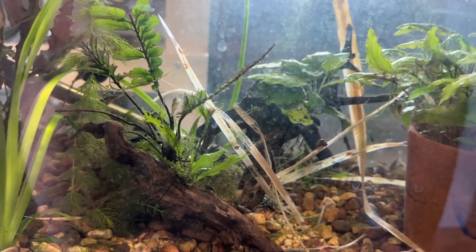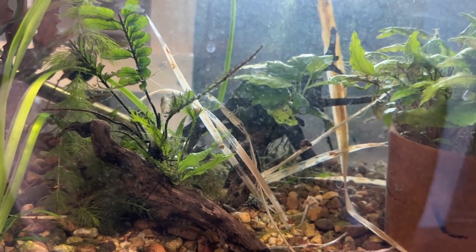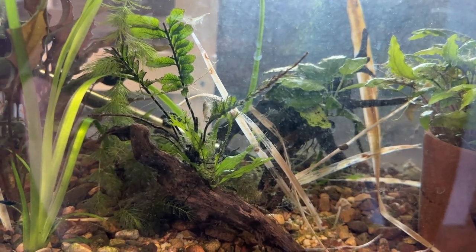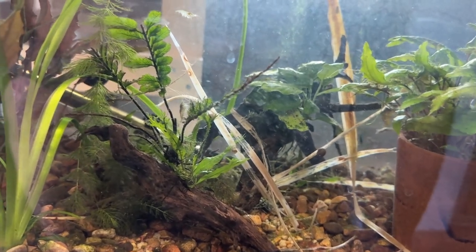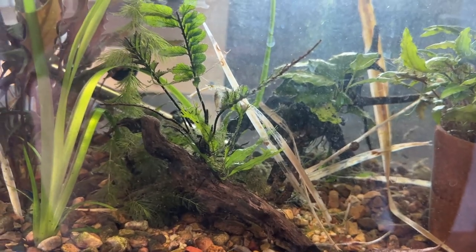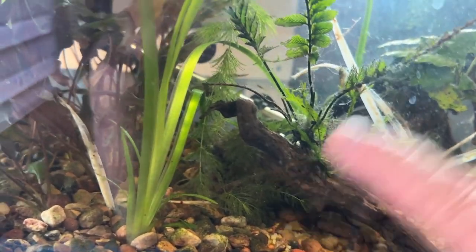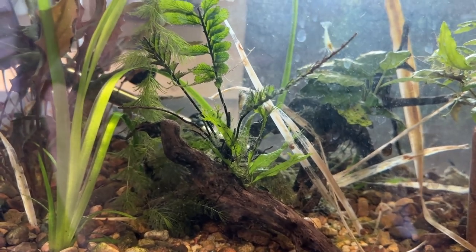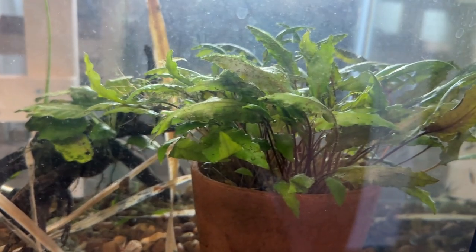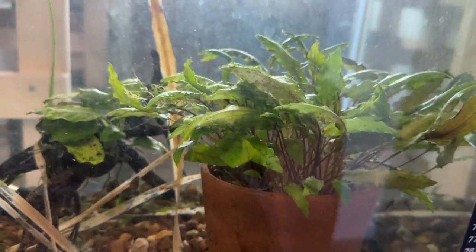I got all the fish out. Last time I did a partial water change, I collected all the Mickey Mouse platys and there were some really tiny ones — I'm amazed I got them all. So the only fish in here right now are the bronze corydoras. I might put some glow light tetras in here; maybe they could spawn over this and drop their eggs in amongst the crypts and into the gravel substrate in this pot.